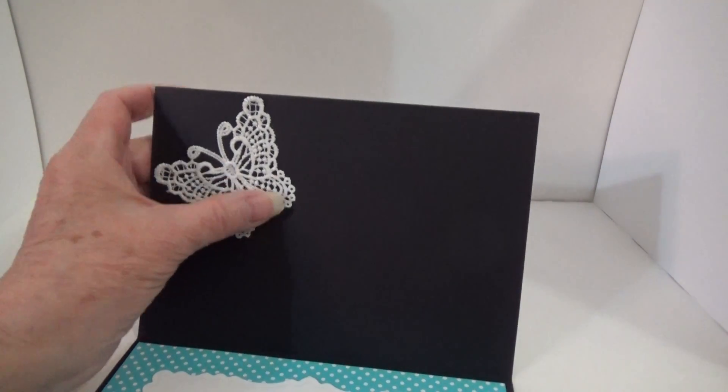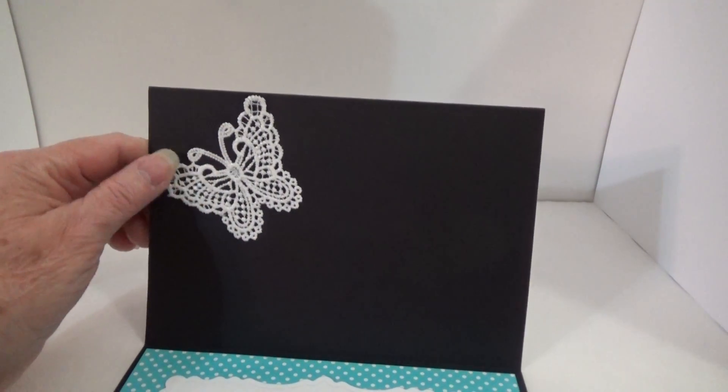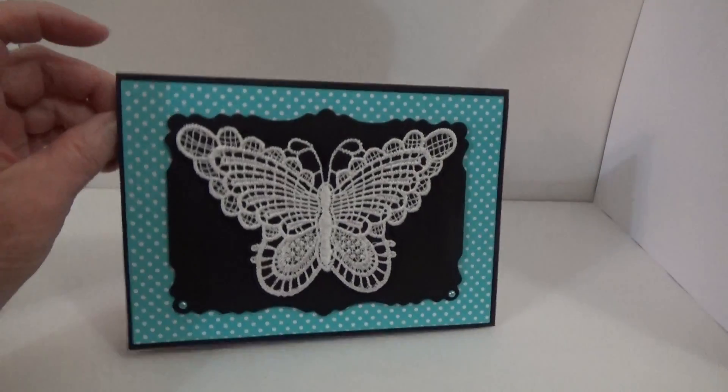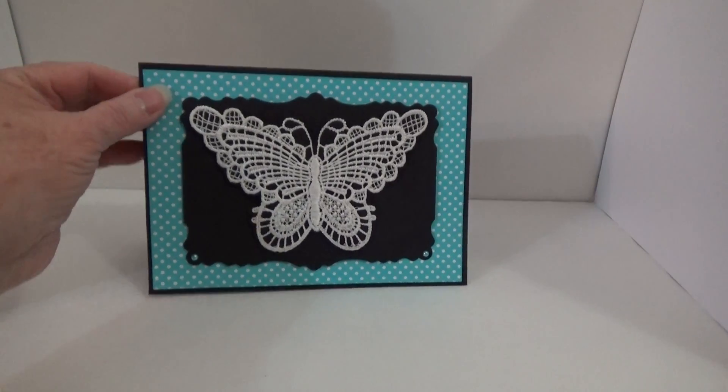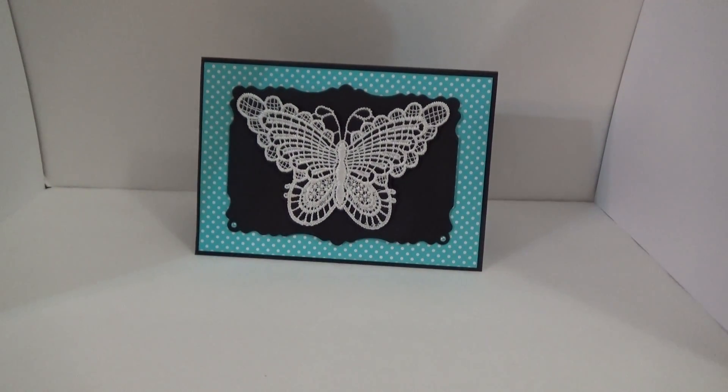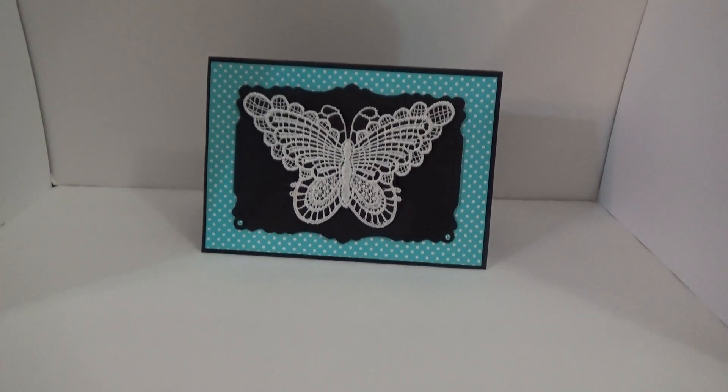And look at this other butterfly up here, this other applique. So pretty. Thank you so much, Peggy, for being willing to do this with me. It is just such a great honor to be able to swap with you talented ladies.